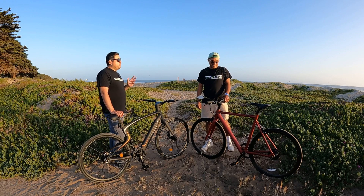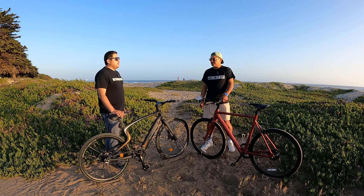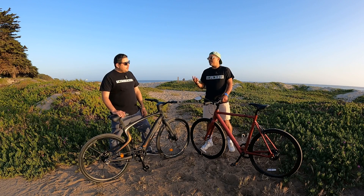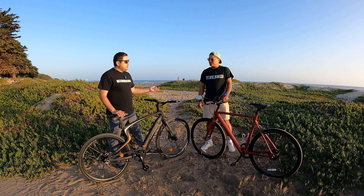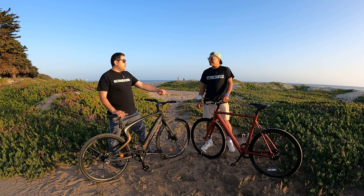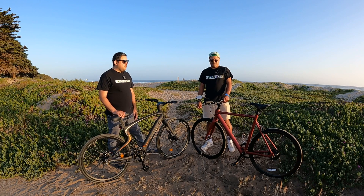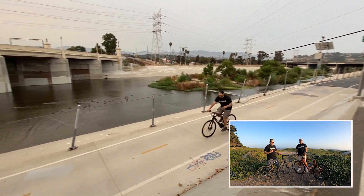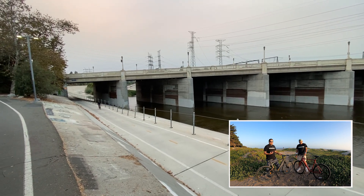Next up is the KBO Hurricane — a bike they rode quite a bit and even made a head-to-head comparison video with. They got rid of it a few months ago to make room, which actually says a lot about the Roadster since they've kept that one. When it comes to the KBO Hurricane, the stealth look of the frame was really cool and one of the things that really attracted them to it.